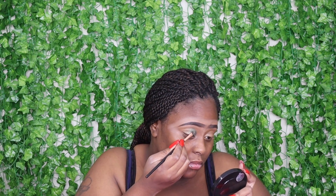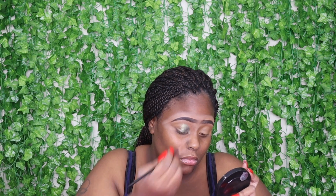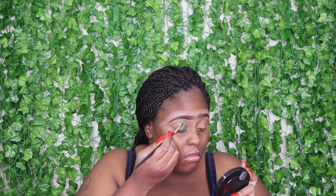So now it looks like somebody punched me in this eye and the other eye ain't touched yet. I'm gonna keep dabbing and putting it on — it's a little smaller. I got this mirror from Dollar Tree y'all, it's a real expensive mirror, only cost a dollar for real. Now what I'm gonna do is start with my other eye.